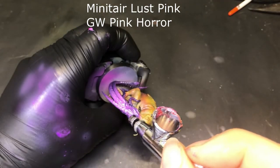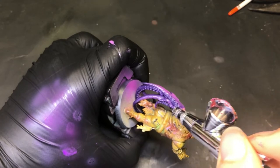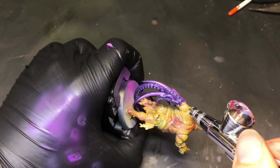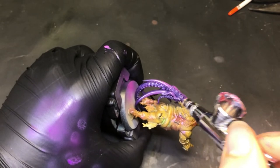Movie magic — but several trial airbrush coats later, this is what we ended up on. It's Lust Pink and Pink Horror mixed one-to-one through the airbrush. That finally gave us the effect we were looking for: the nice transition between the dark purple to the light pinks on top.